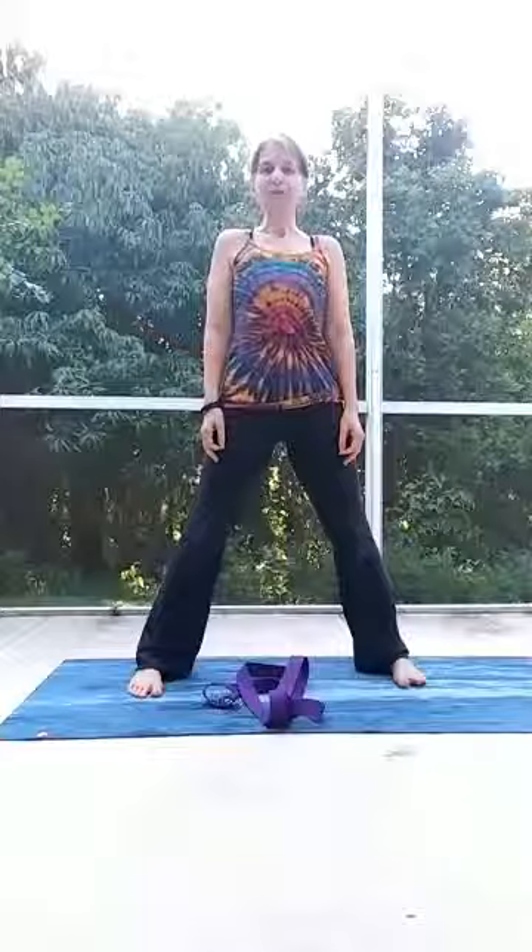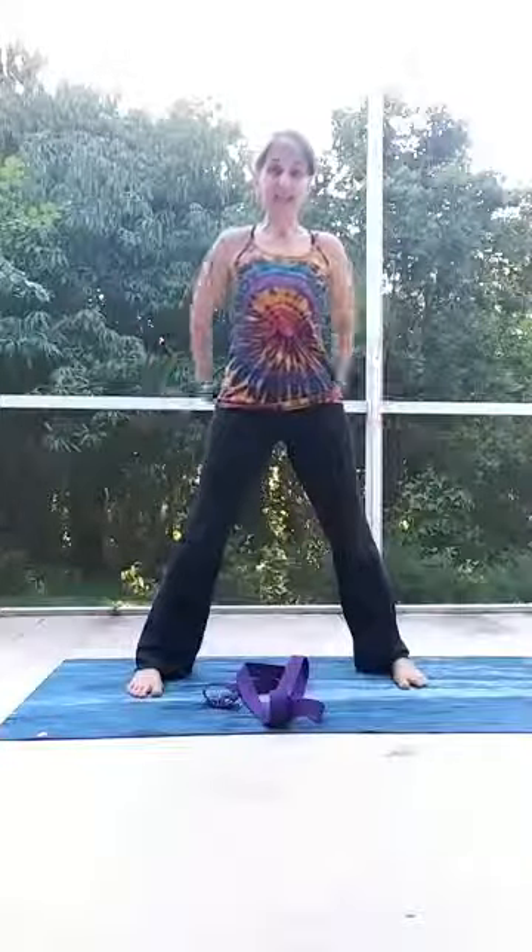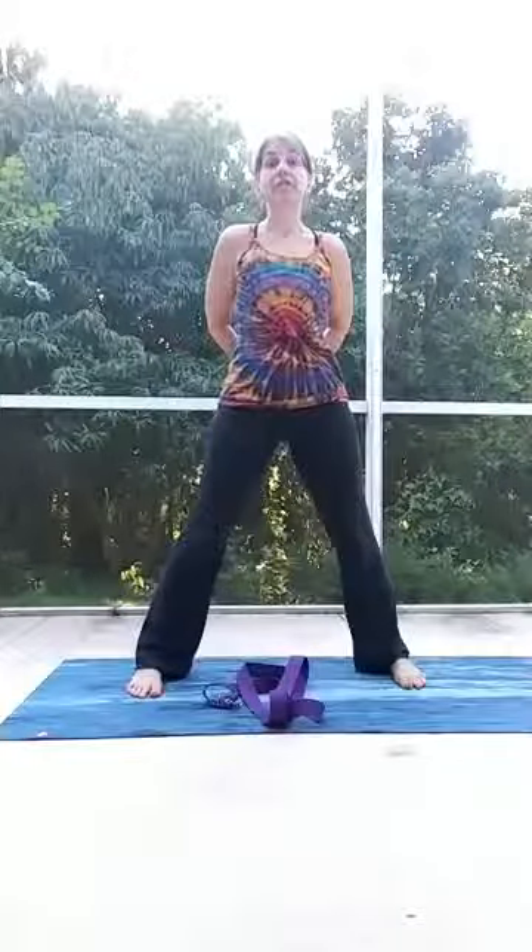So we've got our feet set. We're going to pause, take a breath and open to a bigger energy. Take your hands and interlace your fingers behind your back. We'll try without the strap first and then you'll see how the strap can give you so much more freedom in the pose.